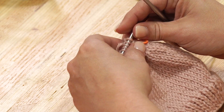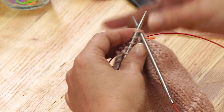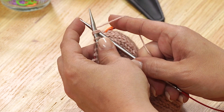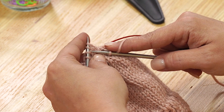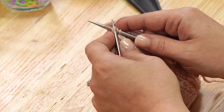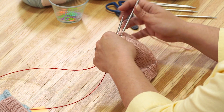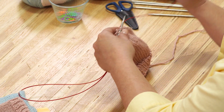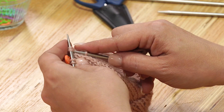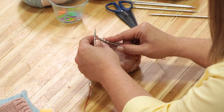We do that — slide our needle through the two stitches, wrap, knit, slide off. Do that again and again. Then we are going to flip over, get our needles into position, and knit two. We are going to finish up on this needle and then we get to cinch up the top. We are almost done.